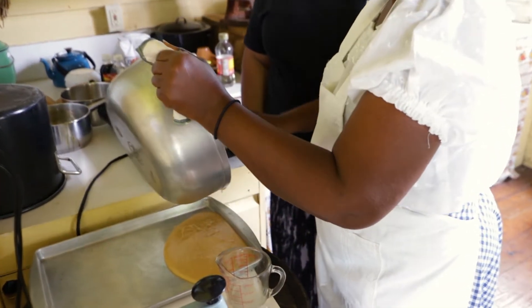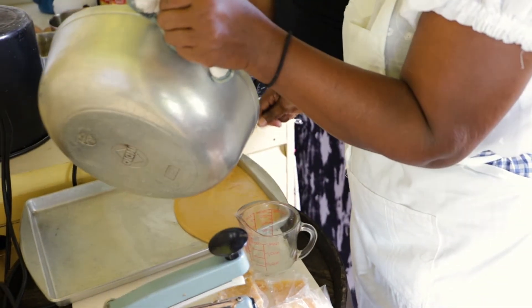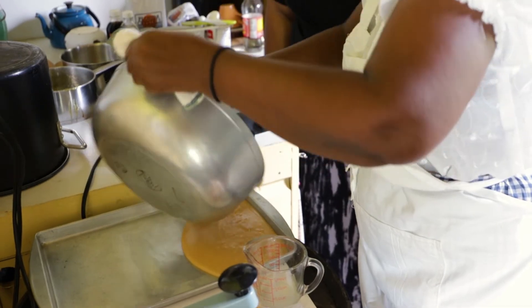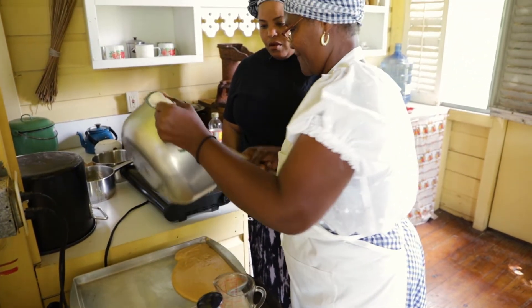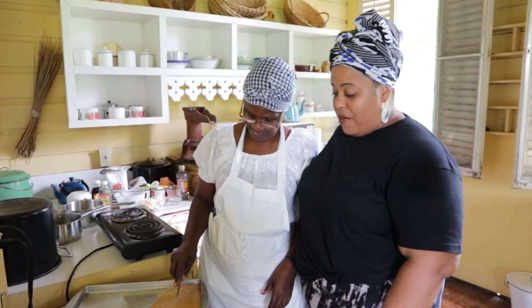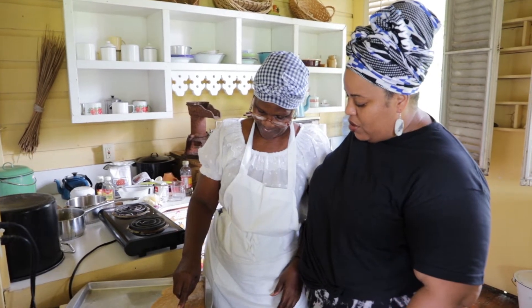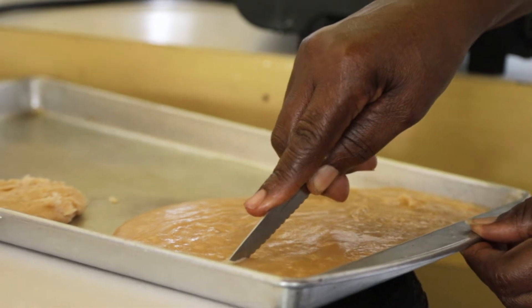Did your kids get to lick the fudge pot growing up? They were always looking forward to mommy making fudge for sale! So Miss Lyra, this is the final step of our milk fudge — can you tell me what we're going to do? I'm going to mark it, I'm going to cut it.